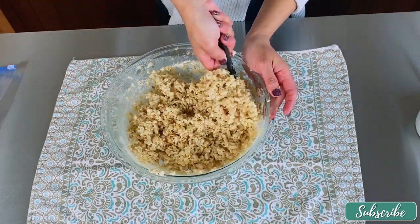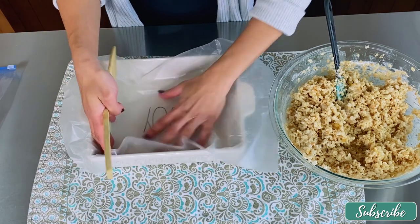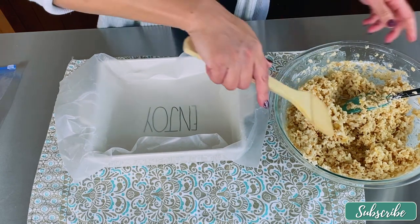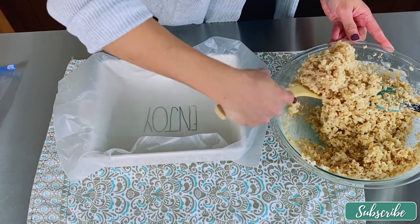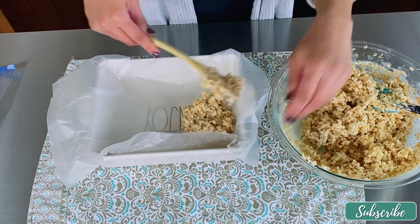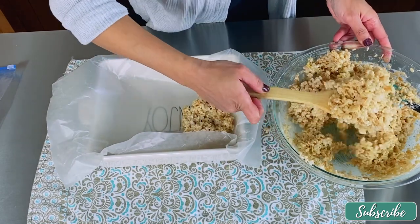Now we're going to place this in a parchment paper-lined baking dish — very simple. Make sure everything is spread out, then go ahead and add the rice krispie mixture onto the pan.